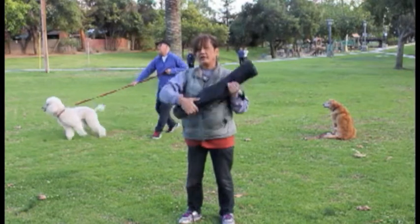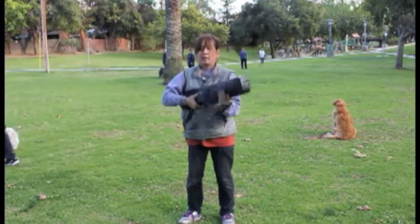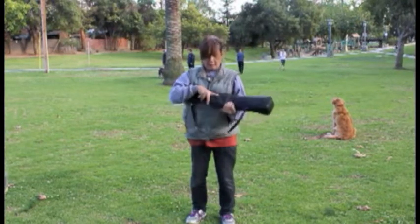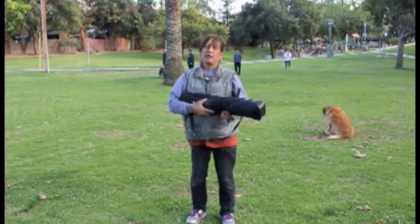And then back to here. Are you ready? Let's see. Hit it. Let's hit it. Let's hit it.